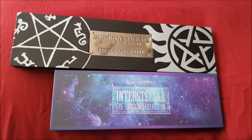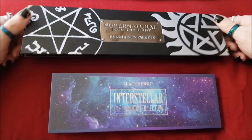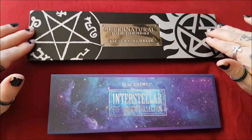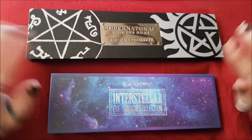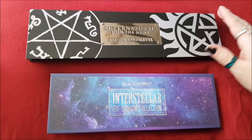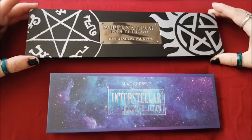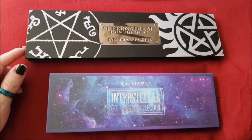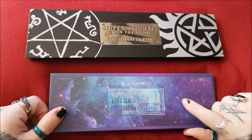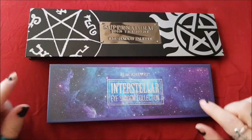I'm going to be doing a comparison of these two. I got this for Christmas — this is the most pigmented, most amazing eyeshadow palette I've ever used. These colors are so great. I ordered a second one for myself and actually got it today, and I also ordered this other one just to give me something to compare it to.